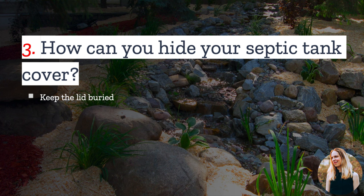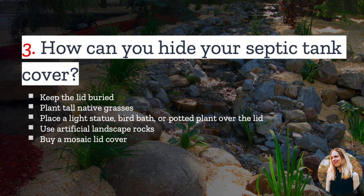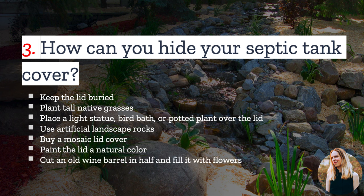But if you have an exposed lid, you do have a couple of options to make it more aesthetically pleasing. You can plant tall native grasses around it. You could also place a light, statue, birdbath, or potted plant over the lid. Or use artificial landscape rocks. You may also be able to find a lid cover that looks attractive, like one with a mosaic. You can paint the lid a natural color so it blends in with the landscape. And one creative option is to cut an old wine barrel in half and fill it with flowers.